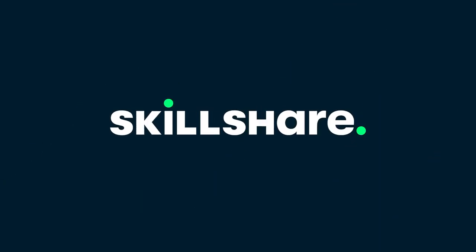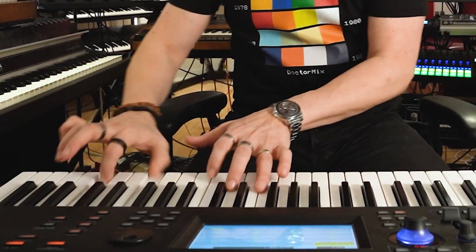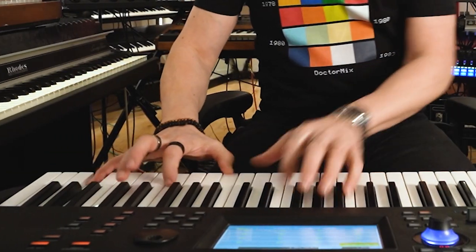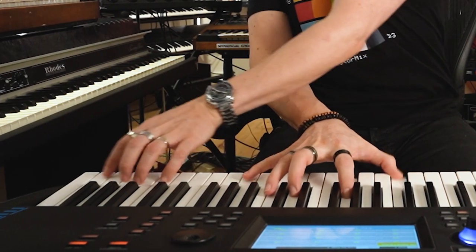This video is kindly brought to you by Skillshare. Hi, and welcome to Dr. Mix. Today I want to speak about Harmony!